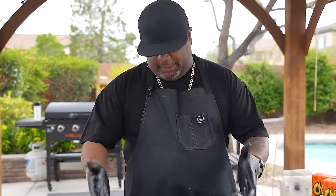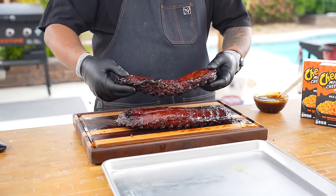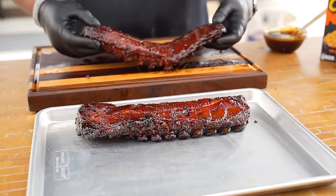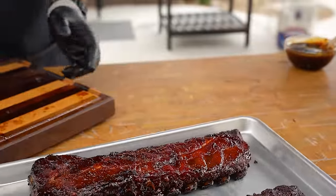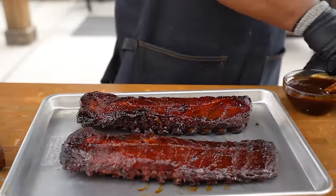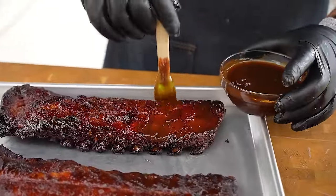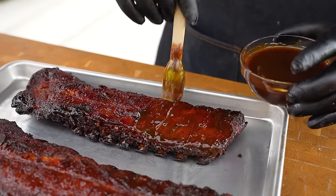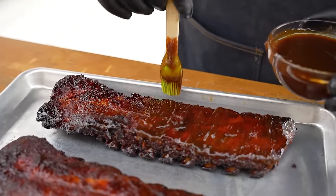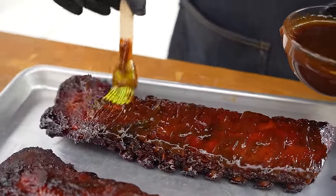Not everybody likes barbecue sauce on their ribs, so I'm gonna do one with barbecue sauce and leave one without. I'll take this one, move it over, and coat it with my barbecue sauce — I'll put the blend recipe for you guys, or just use your favorite. Once it's coated, both go back on the grill — not covered or wrapped — and let the Kingsford continue to do its work.